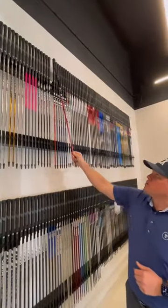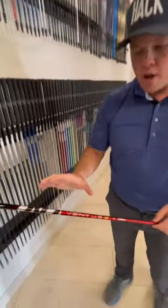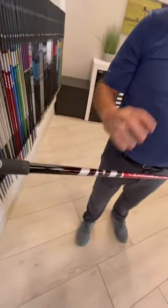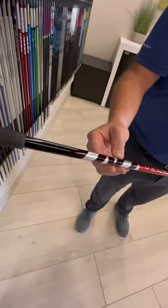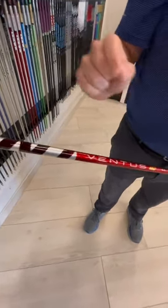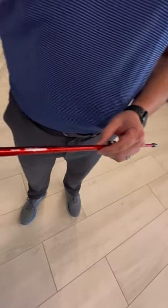Today, a product feature we want to talk about is the new Fuji Ventus TR Red. Brand new structure for Fuji, adding to the already super popular Ventus line. TR Red is actually going to fall between the current red and blue, and feature a new proprietary material called spread-toe fabric.